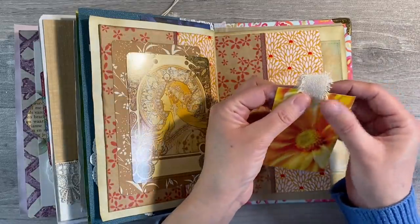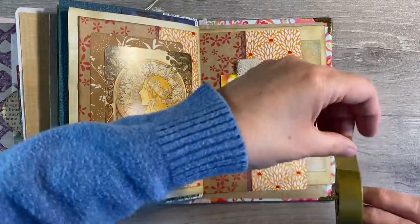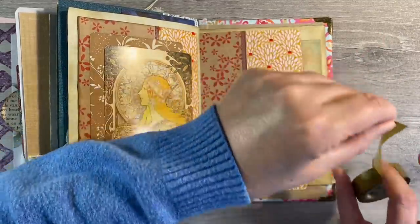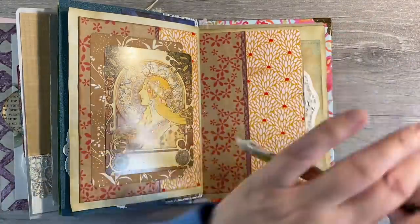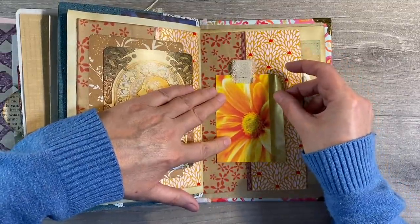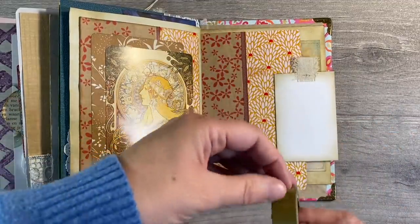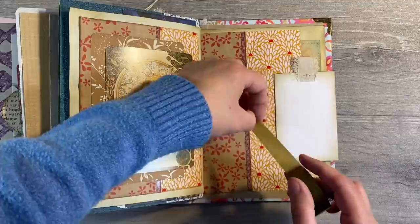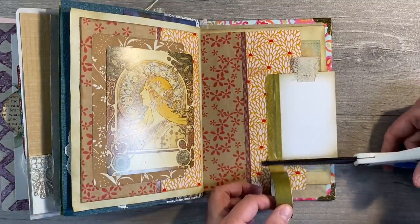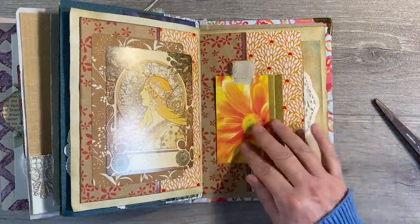I'm just going to run a few stitches just along the top here to attach it to the page. I am just going to use some gold washi tape to tie in with the colour on the opposite page. I'll put some down the left hand side, then trim this off so that's nice and neat. If I decide I want to add a little pocket at the bottom at a later date, I can do. I'll pop that over and add a little bit more to the back as well. And if I want to put a sentiment or something on the back, then I can do. Isn't that cute? Colour-wise it's just perfect.